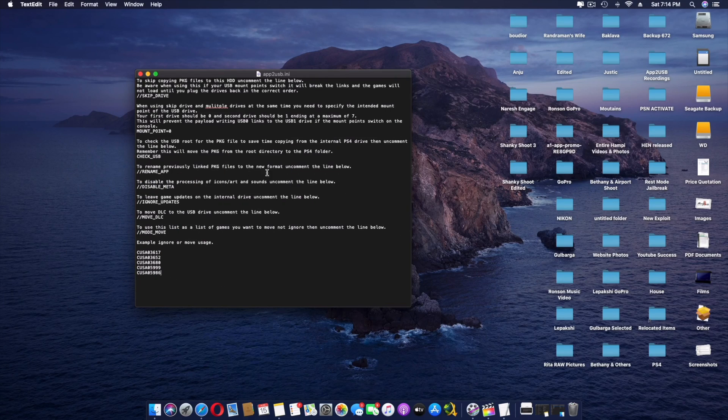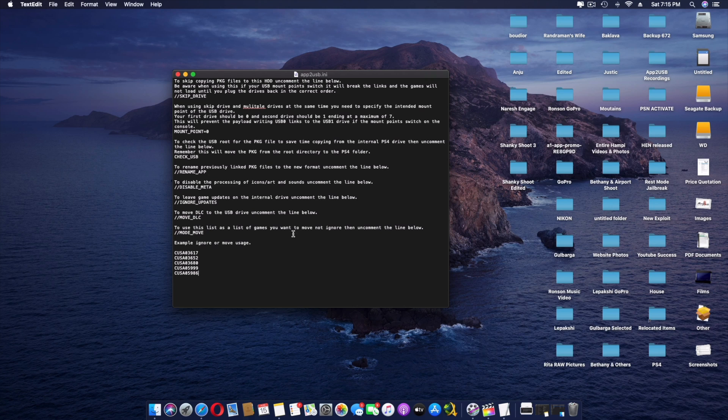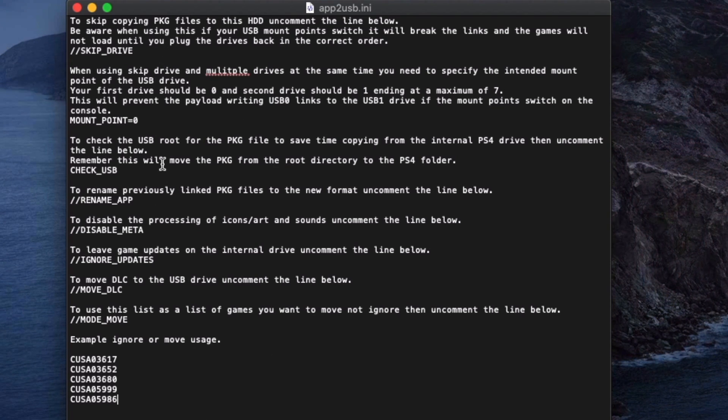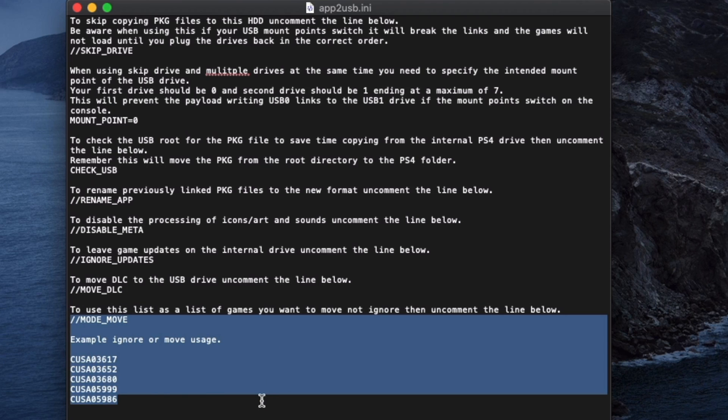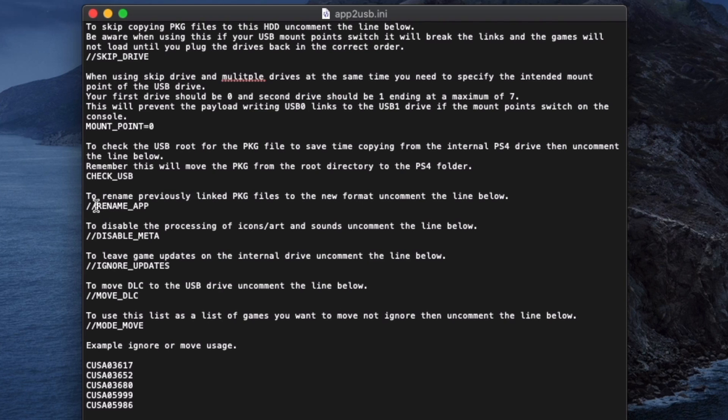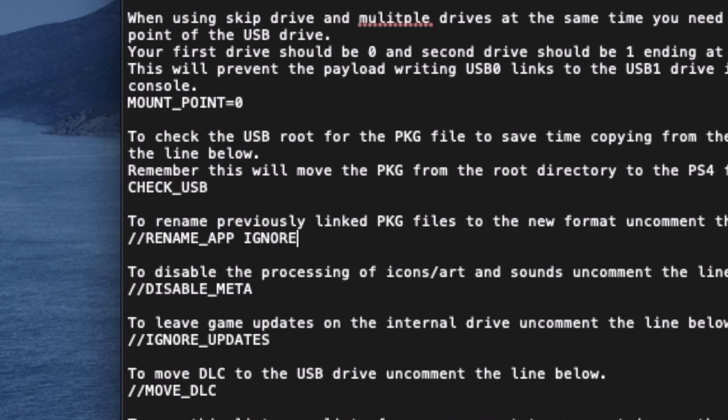But before all that, I'm going to explain in detail how apt2usb.ini actually works. This is the apt2usb configuration file — the most important thing for apt2usb, because this is what tells apt2usb how to behave. I'm going to run through all of these, tell you what is important and what you can skip. The main thing is when you have two slashes, that means it is ignored. When you remove those slashes, it is active.